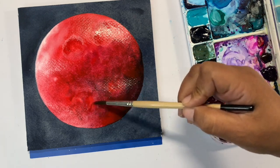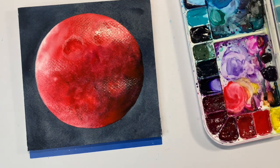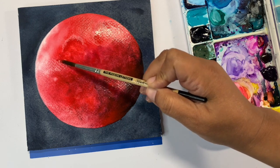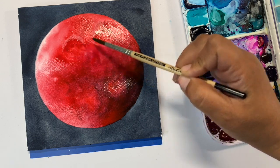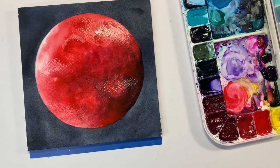Once you're done fussing with your moon — as I have been doing, I tend to take it a little bit overboard — let it completely dry again before moving on to the next part. We're going to deepen the background next, and we don't want that background seeping into our moon. Make sure the moon itself is completely dry before moving on.